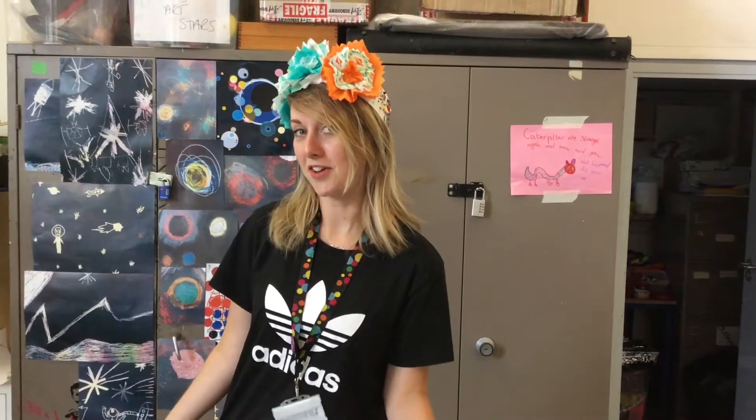To celebrate the Winifest coming to Zapps, I'm going to show you how you can make this wonderful flower crown.